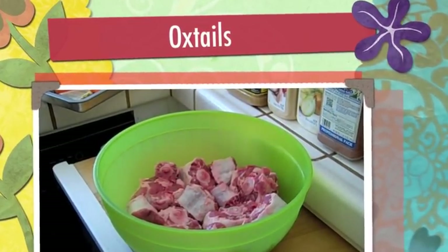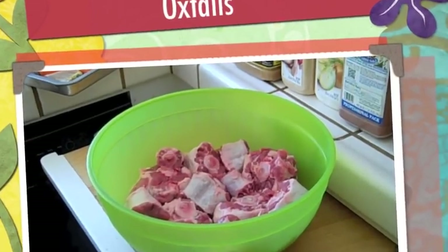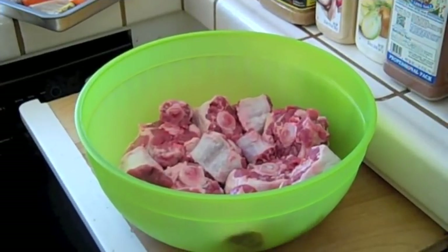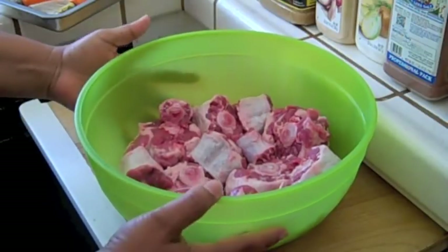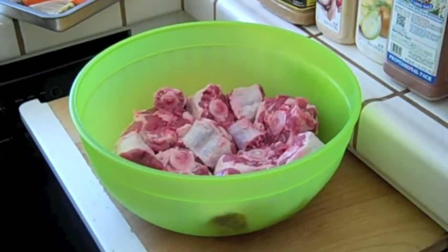What's up everybody, this is Tina, aka B, from San Diego in the kitchen today. We're going to be cooking a few things. The first thing we're going to cook is oxtails. These things are really good — you may not have tried them, but if you like beef, I'm sure you'll like them.